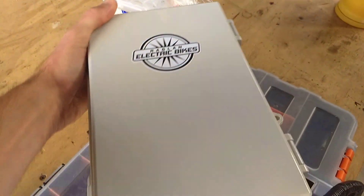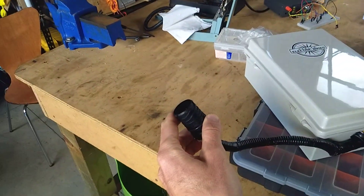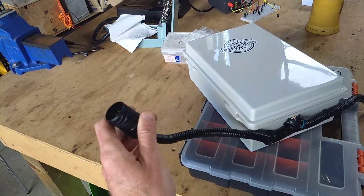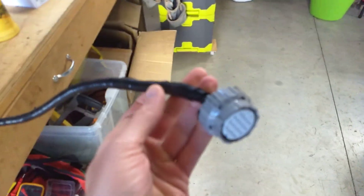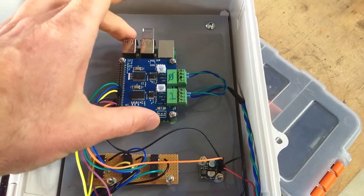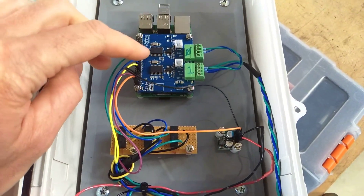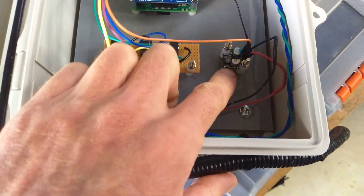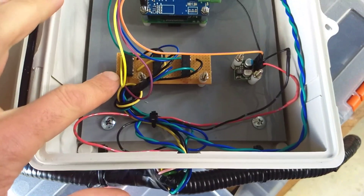What does this thing do? Well, one end plugs into the harness coming out of the Leaf — the data connector. The other end plugs into the Leaf battery's data connector. In the middle we have a very nicely made Raspberry Pi with the PiCAN 2 Duo hat on it, a little power supply, and some relays.